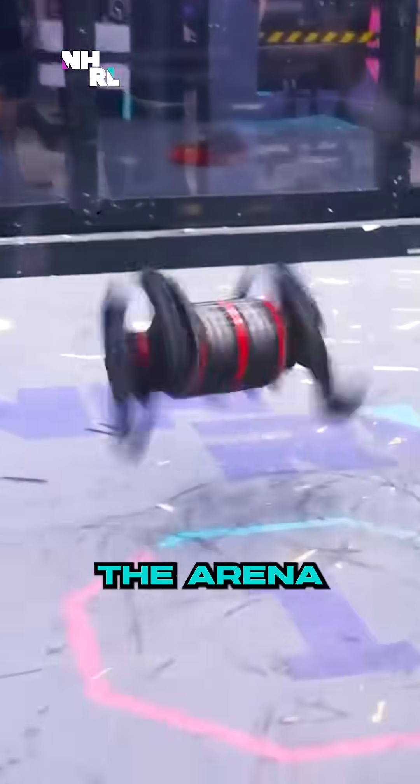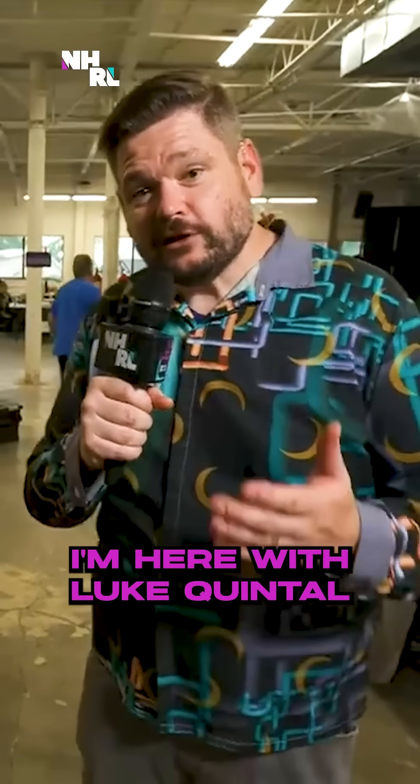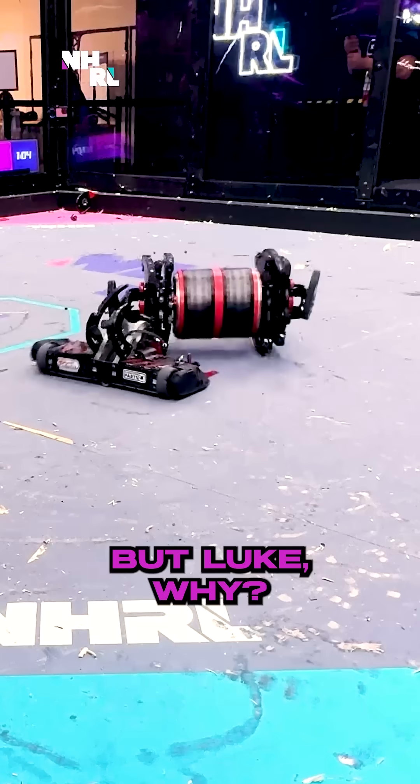It looks like a creature moving around the arena. Oh my God, Kyle! I'm here with Luke Wendahl, the creator of this weird walking monstrosity. But Luke, why?